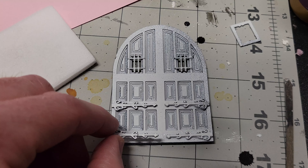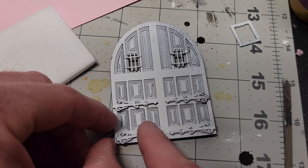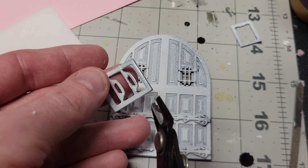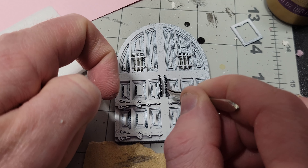I 3D printed some big wooden doors to serve as the main doors to the library, and gluing down these door handles was a little bit finicky, but eventually with some tweezers I put them in their place.